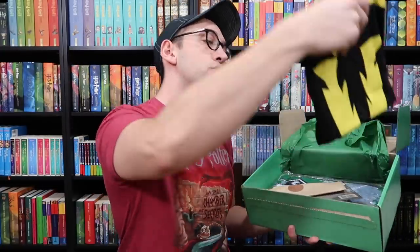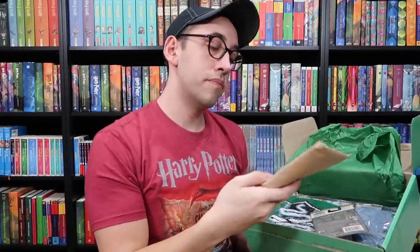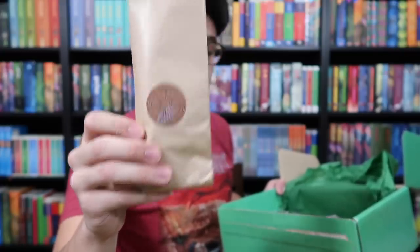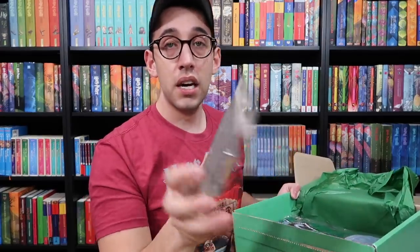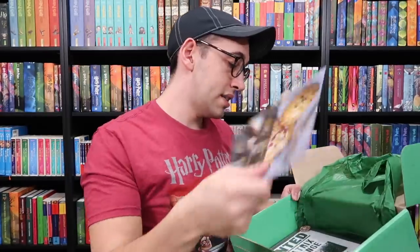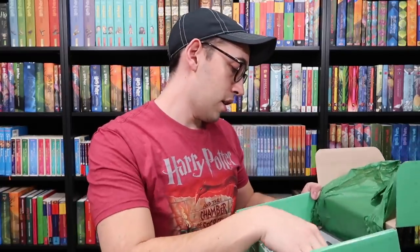Look at this — a black and yellow shirt. We're gonna see what that is in a second. A package with a Chamber of Secrets door sticker on the front. We have a metal figure of Harry Potter, a scarf, those recipes, and a Wanted poster. It's a framed Wanted poster — that's awesome.